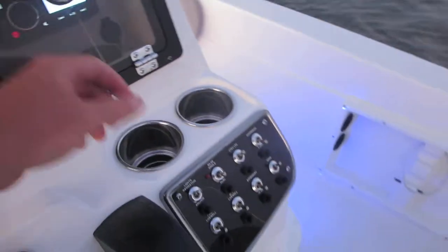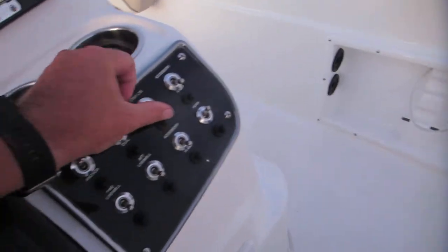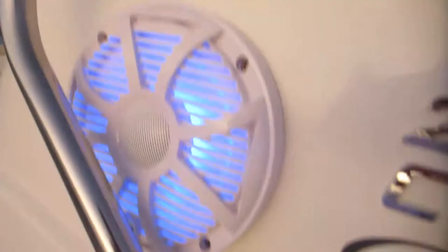All speakers working good. As you can see, they've got blue lights in them, which are hooked up to your accessory light switch right here. So you've got blue lights in the boat, right there, and then your speakers.